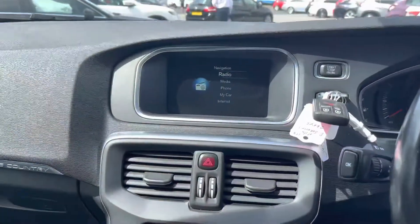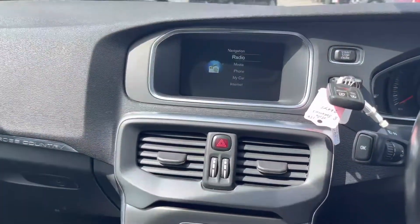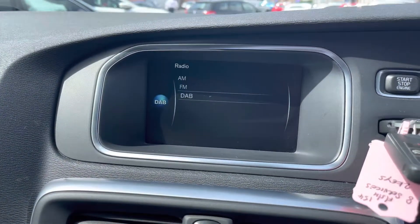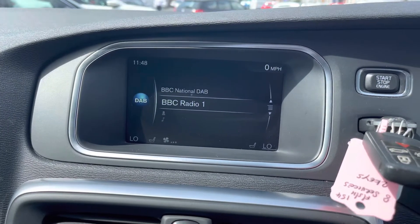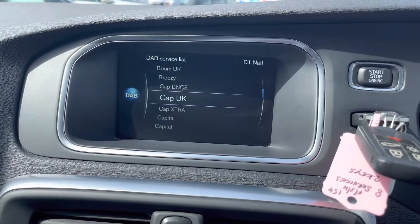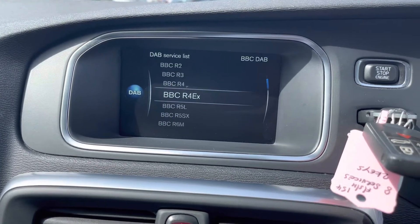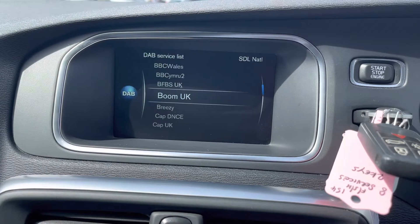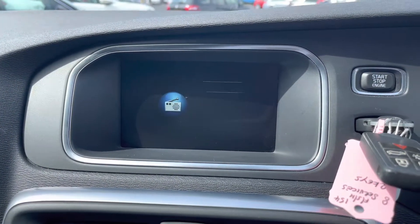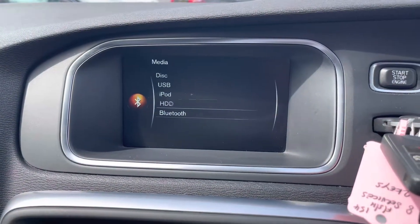At the top of the dashboard you'll find the infotainment screen, controlled using the buttons in the center of the dashboard. The system gives you access to DAB, FM, and AM radio. With DAB you get nice clear digital audio quality, and it's very easy to find and tune your favorite stations, with a full list of stations available to browse through.